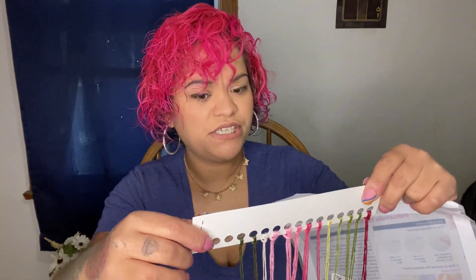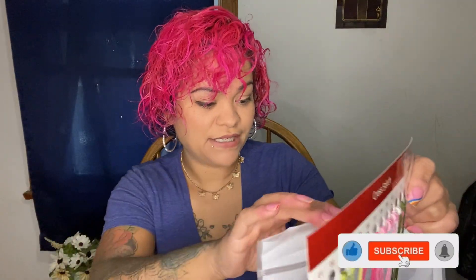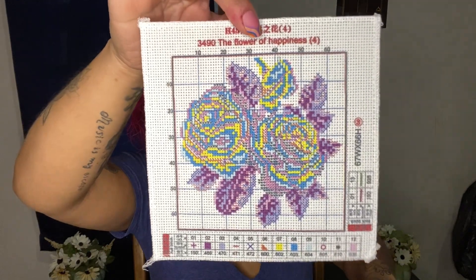It says 14-count and I only see 13 on here - it goes up to 13, so I guess that's all it needs because that's all it came with. We'll see. And here is the little fabric piece that you stitch it on.